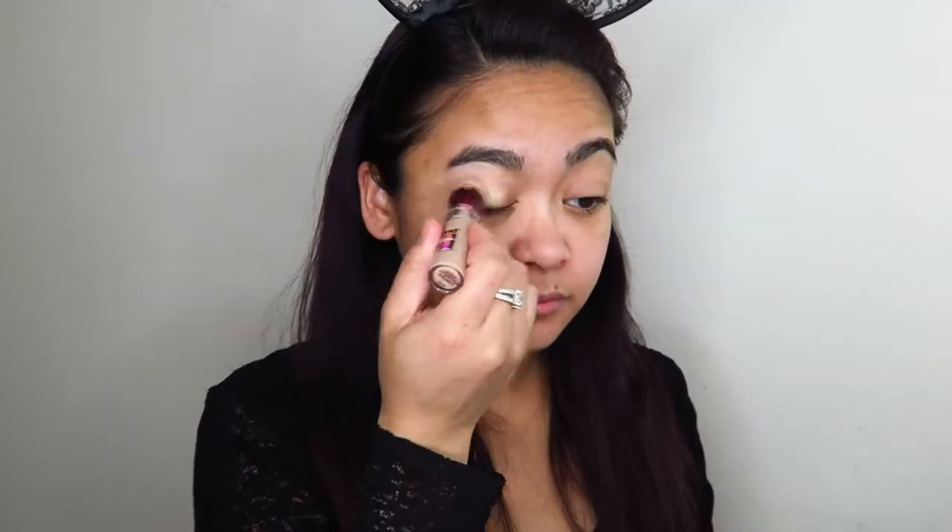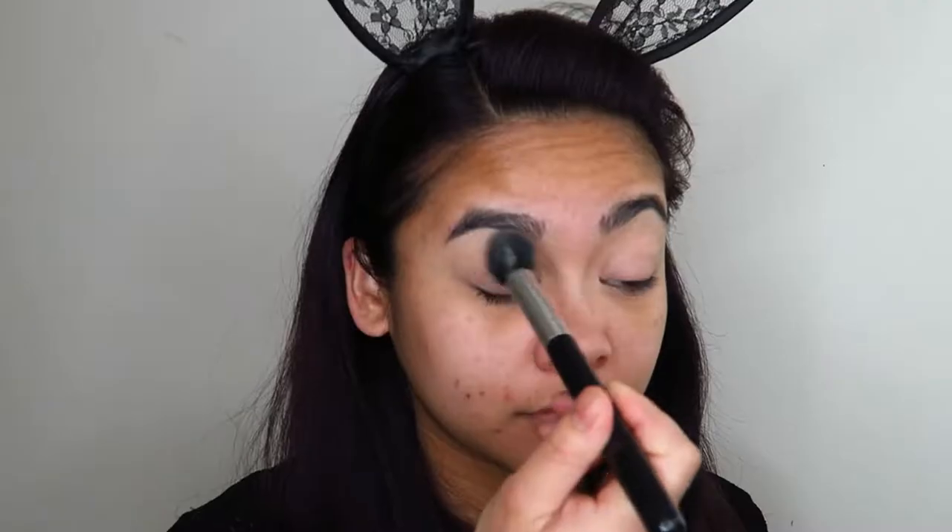I'm going to be using the Juvia's Place Festival Collection eyeshadow palette. Before I start, I need to prime my eyelids and get my hair out of my face. I'm going to be using the Maybelline Age Rewind Concealer to provide a smooth base for my eyeshadows to sit on top of, and I'm going to set that down with the Rimmel Stay Matte pressed powder.